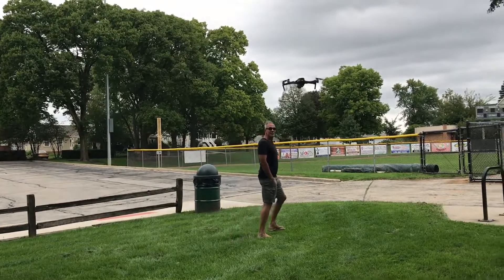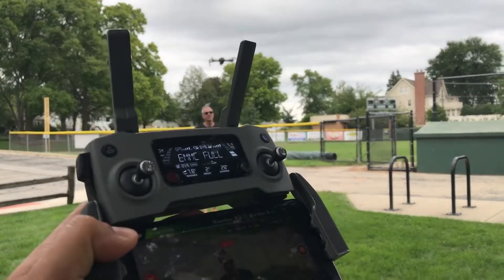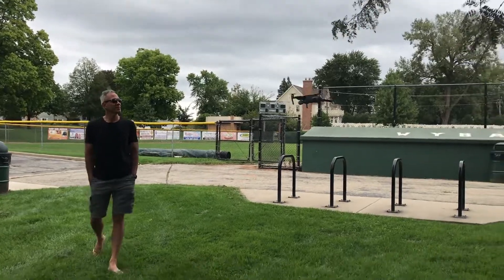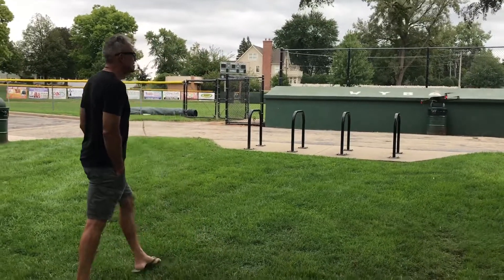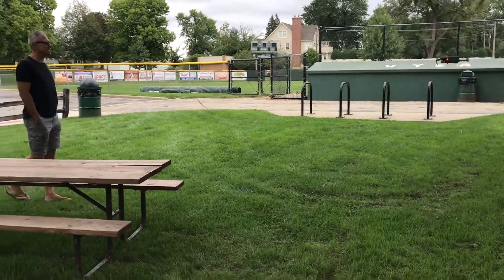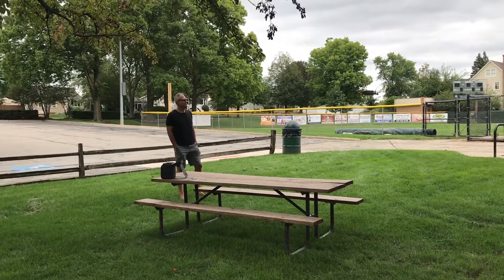This is crazy guys, I've been flying drones for a while — this is unbelievable. And again, I haven't touched a single button. Okay, he's backing up towards the trees now. Blown away.